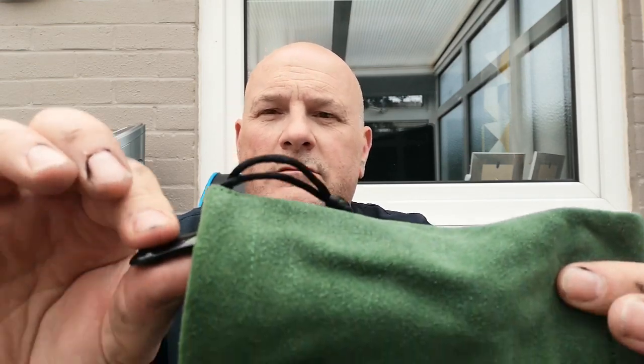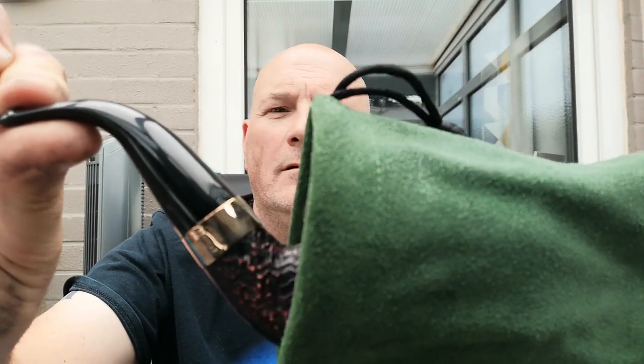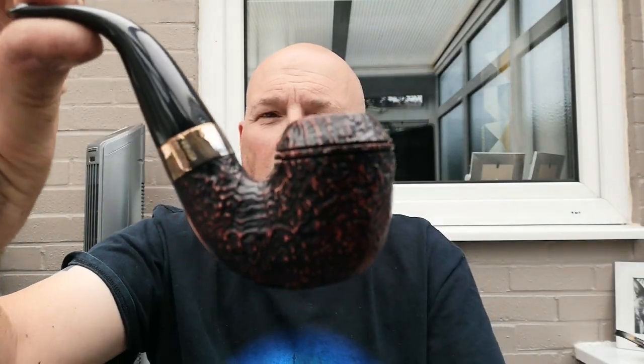As you know, I got the Peterson Sherlock Holmes pipe, which was a handsome pipe and I really like it. Anyway, I was having a look for another one and I spotted this one — the price was right, and after a bit of honing in hand I thought, you know what, I'm going to treat myself. So here it is — I haven't seen it yet either, so this is a reveal for both of us. There we go.